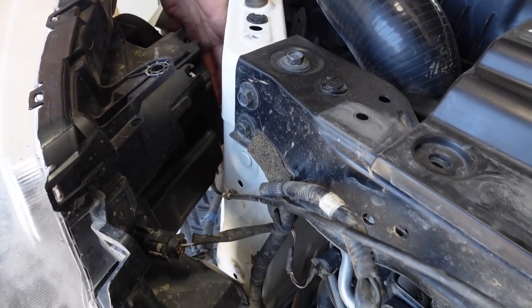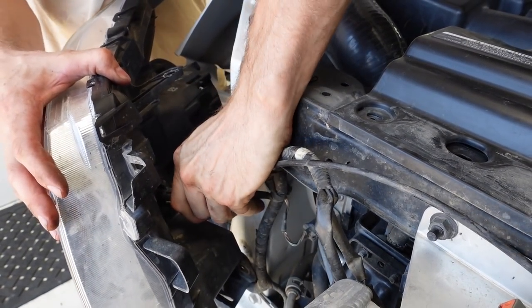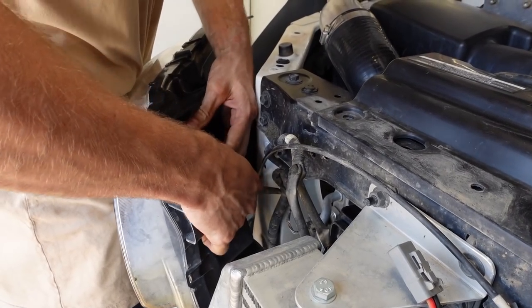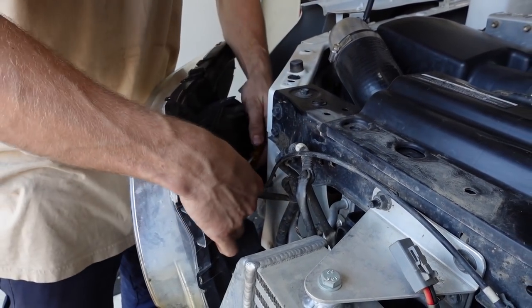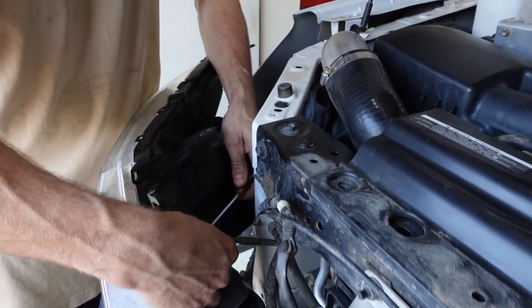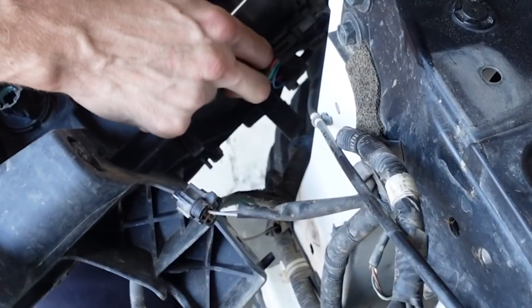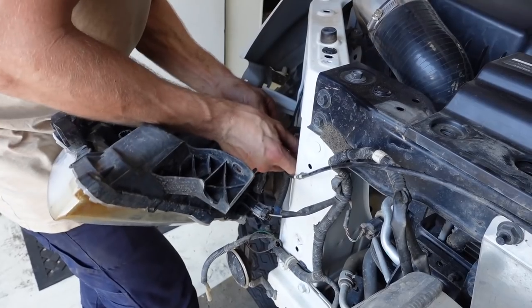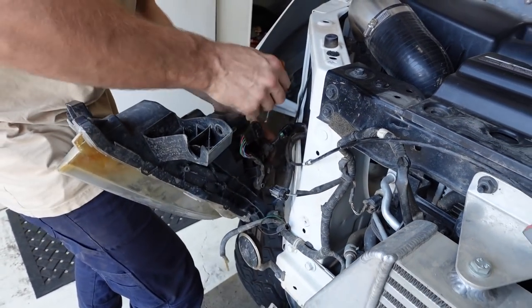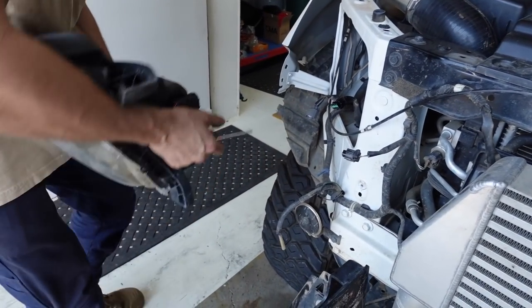There's a plug there and two more at the back. You should just be able to get these with your fingers — they've got little clips that you push down on. You might have to get a flat blade screwdriver. Sometimes that can be a little bit difficult; just press down on the tab with the flat blade and it makes it a lot easier. And there's all the water — all the water's coming out.